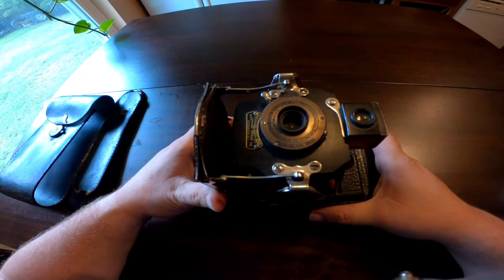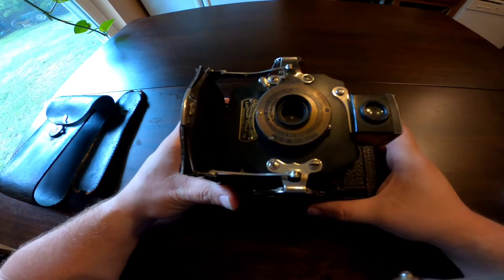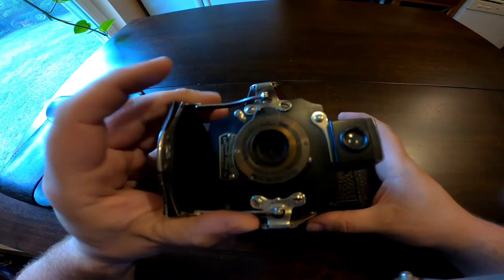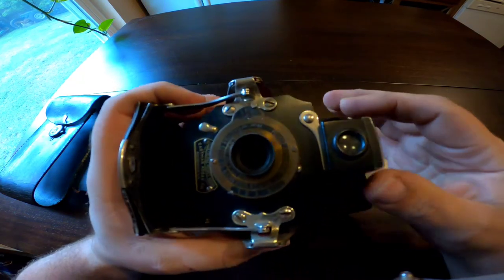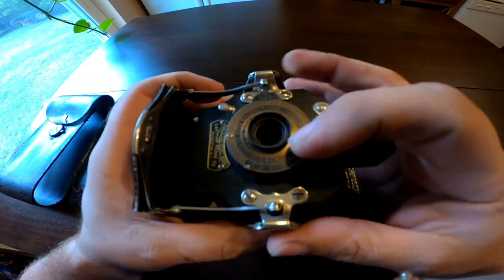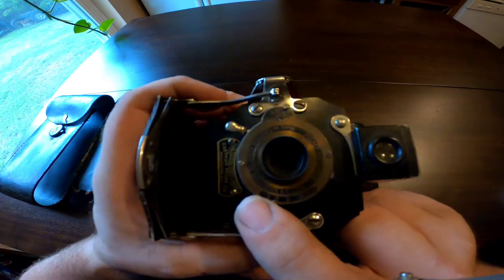I think I heard that the Instant speed was around 1/45th of a second, but I'm not sure. If anybody watching this has more accurate information on what that speed actually is, please leave a comment below. The numbers down here is where you would adjust the f-stop — this is before they had a standardized system for f-stops.